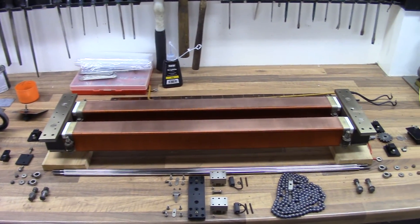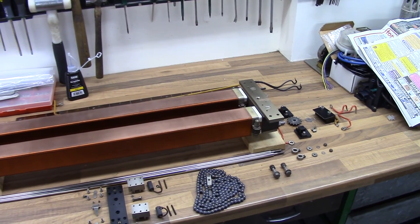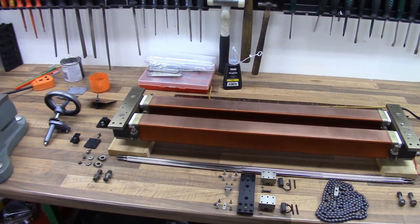That's basically the progress so far. Probably the next time you'll see this, it'll all be back together, nice and neat — hopefully it'll all go back together nicely.